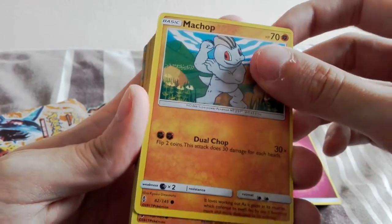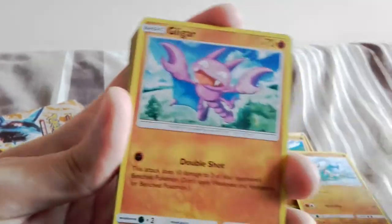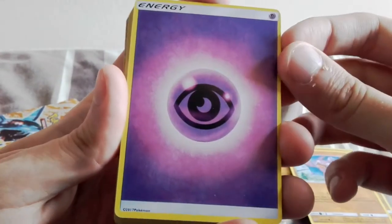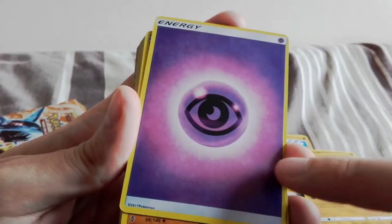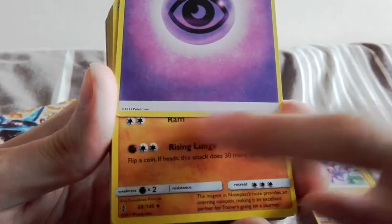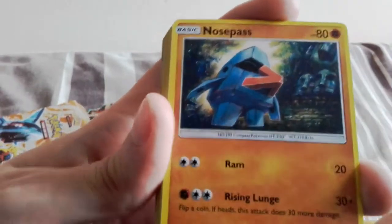I'm pretty glad I've got these because I don't think I've ever had modern fake Pokémon cards. We have a Machop - I don't think that's the Guardians Rising set, or maybe it is actually. We have a Barboach. Gligar. They're also all fighting type at the moment. Oh, we got a psychic energy - that's nice. Fun fact: these are actually the appropriate energies because they stopped giving set numbers at the bottom, which means if you want to complete the set you don't have to get one of each energy for every set.